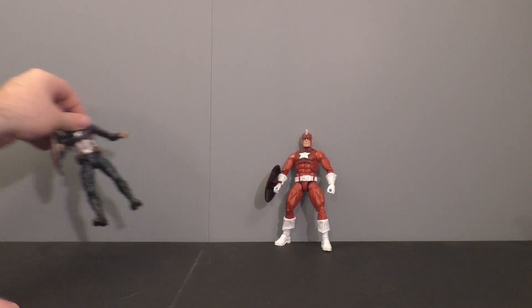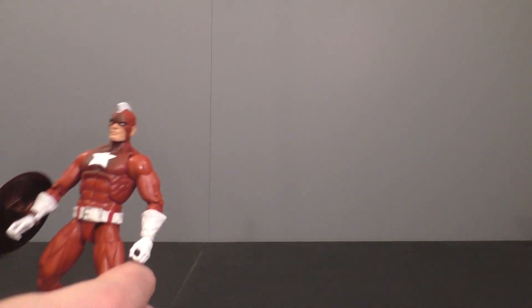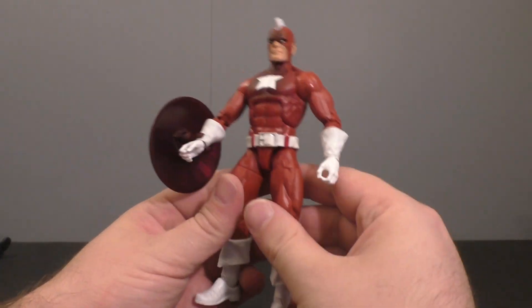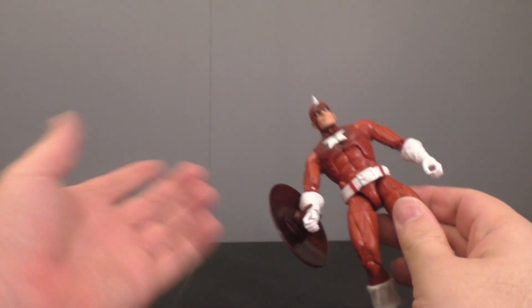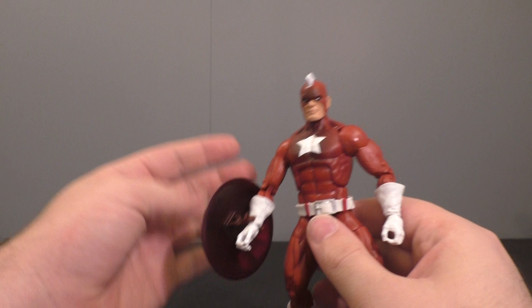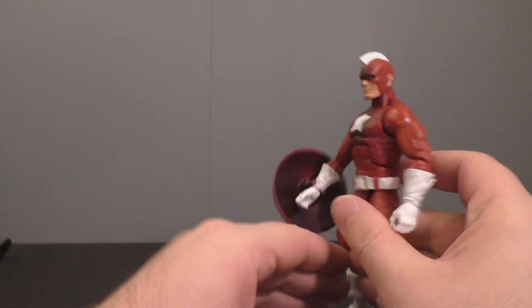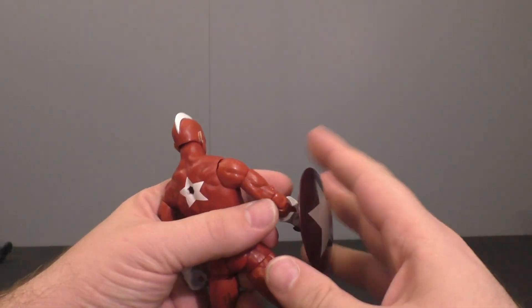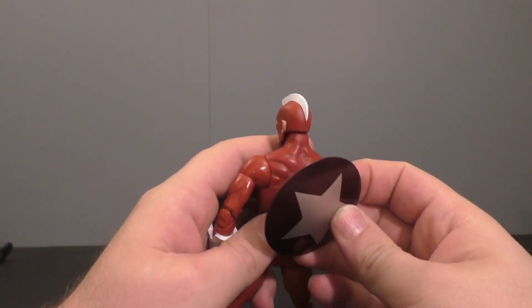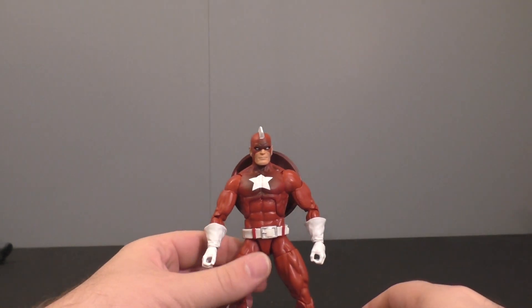Getting them out of the way, we'll take a look at Guardian here — I think that's Guardian. He's got the shield. I really have no idea who this character is, so that's kind of a meh for me. It looks good, it's got some shading going on. I would say if I had more time, he would make excellent custom fodder.